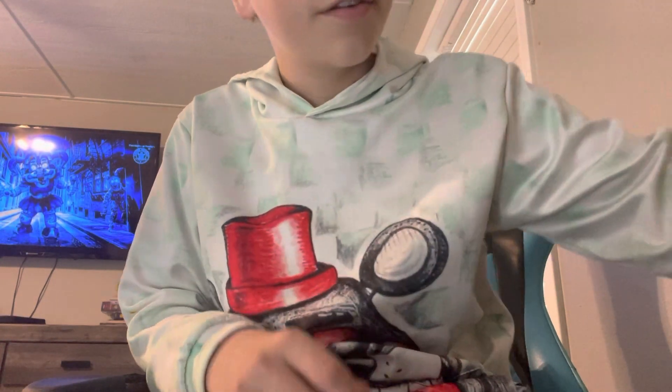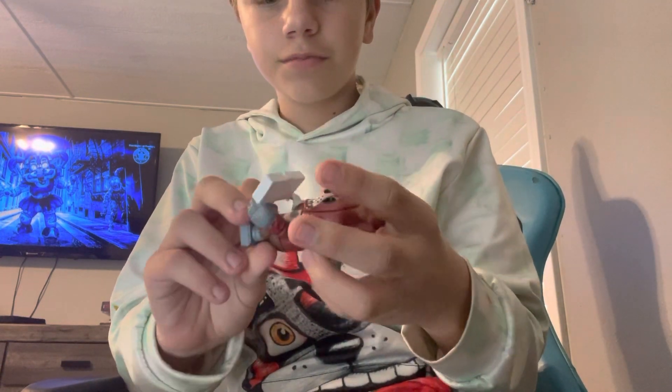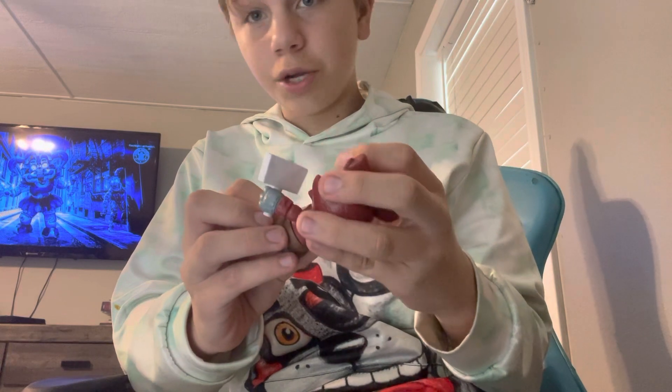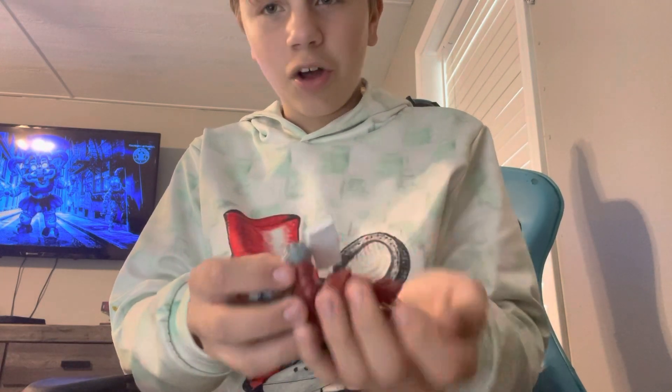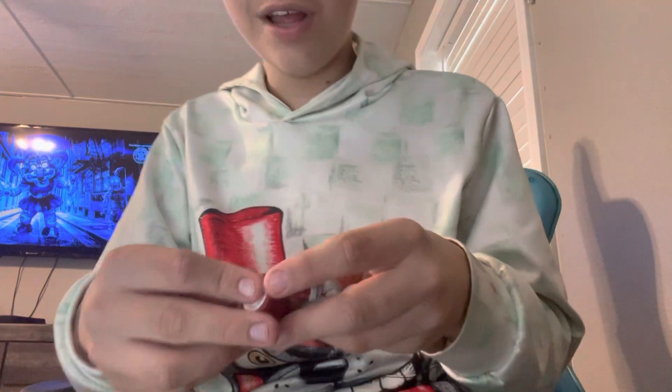Hey guys, today I'm going to be reviewing the Funko Foxy Snap. He's pretty cool. I got that playing cause that's cool. Anyways, let's just take him apart so we can act like he's fresh in the box — I didn't lose all my footage when I recorded this. I got this literally two days ago.